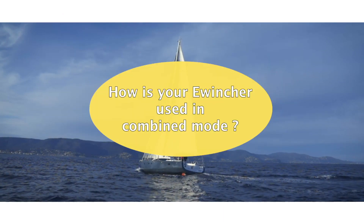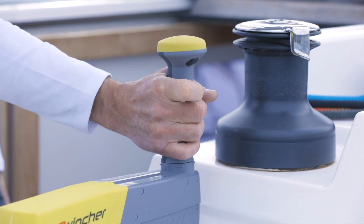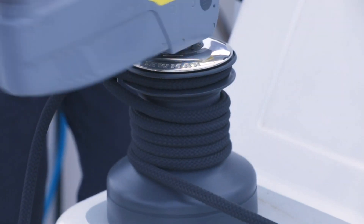How is your eWincher used in combined mode? You just need to use eWincher's electric mode in first or second gear and complete with your own hauling by going against the torque. This is particularly helpful when you do not have much tension in the ropes and wish to haul in very quickly.